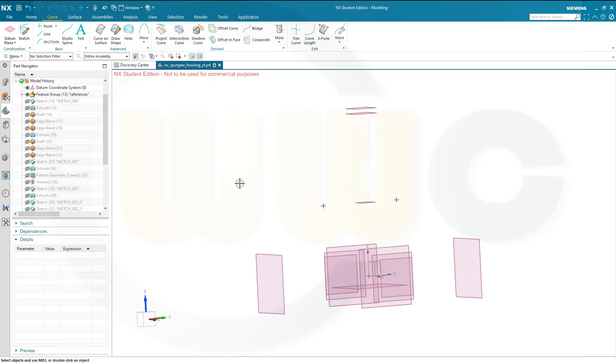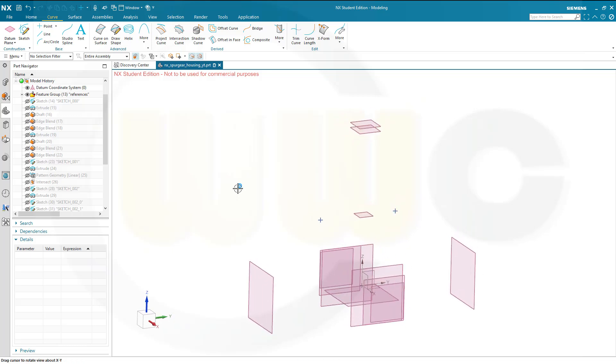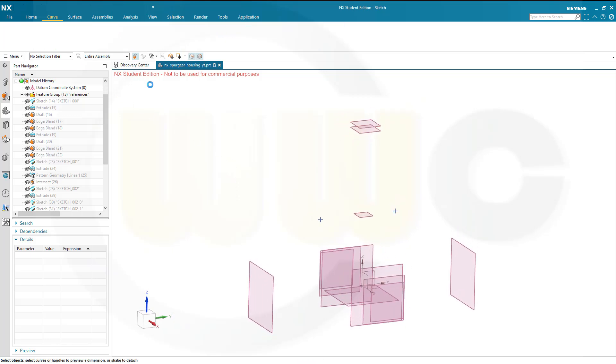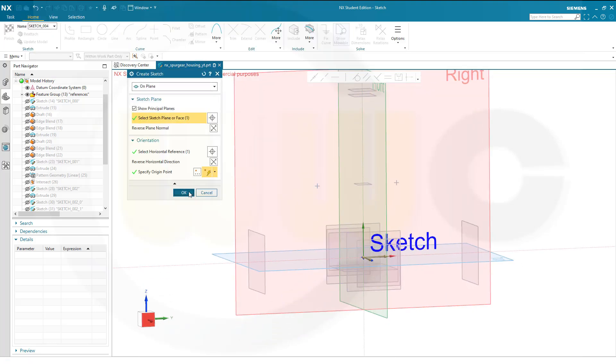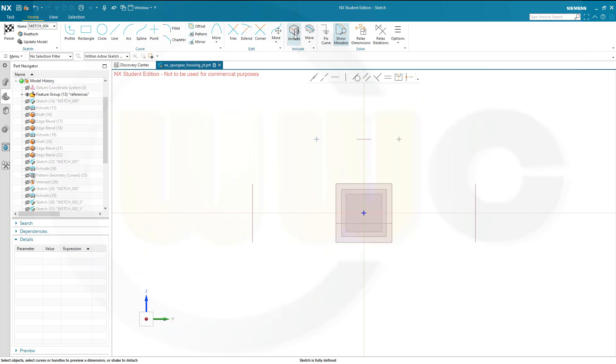Now I need two sketches on the right plane. So let's go for a sketch on the right plane. Confirm. Bring in that point, because that filter here is on. Confirm.